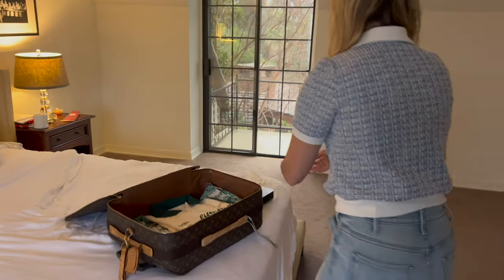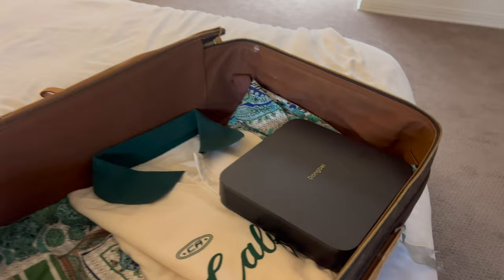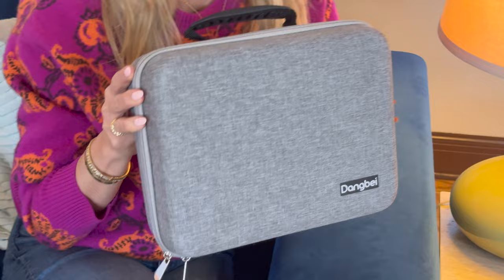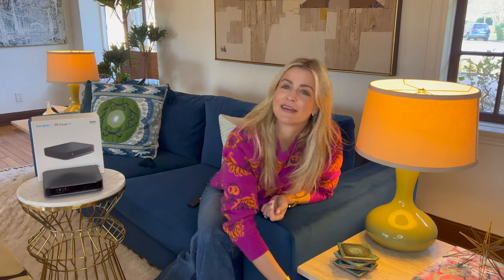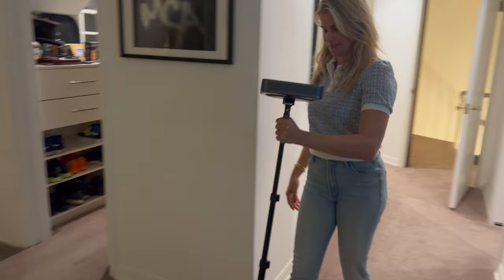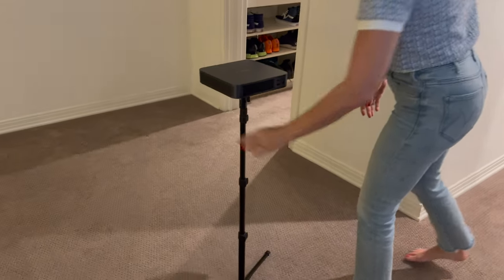All of that tech stuff is even more impressive considering how small this projector is. It's super thin — only 1.87 inches thick and only weighs 2.82 pounds, so literally you can carry it around anywhere with you. It is lighter and smaller than a standard laptop. Check out this cool little traveling case I got for it. Another little feature that I really love is the tripod mount on the bottom, which makes it so much easier to set up perfectly in any situation.